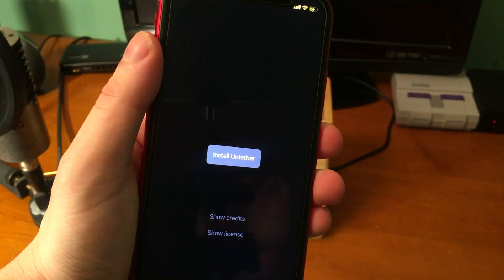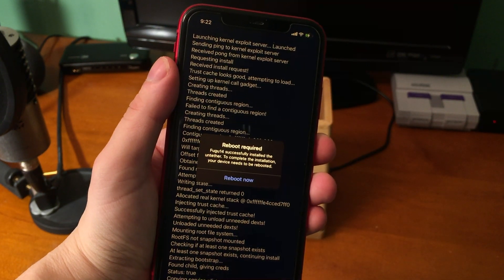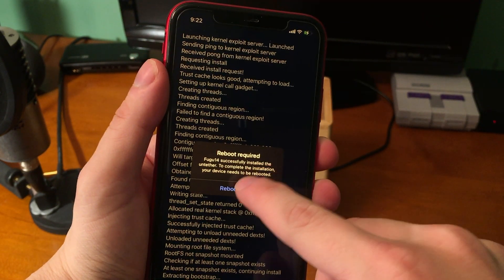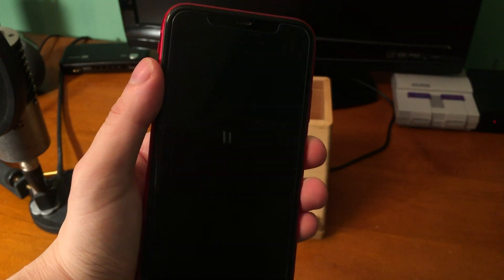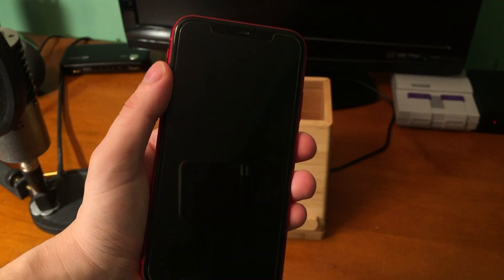It told me to open the Fugu app again and now it says 'Install Untether' in the middle — tap that. It then says 'Reboot required — Fugu14 successfully installed the untether. To complete the installation your device needs to be rebooted.' Press Reboot Now and the device will reboot.